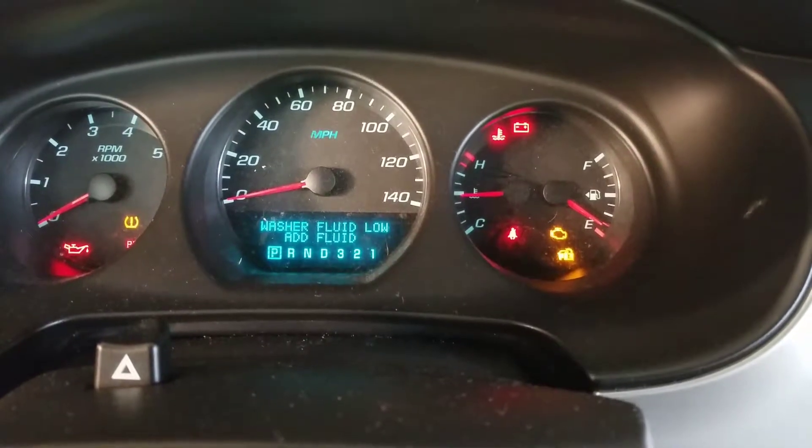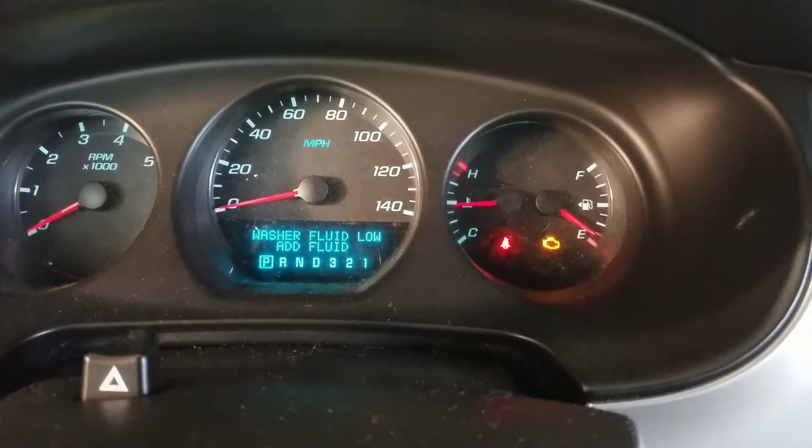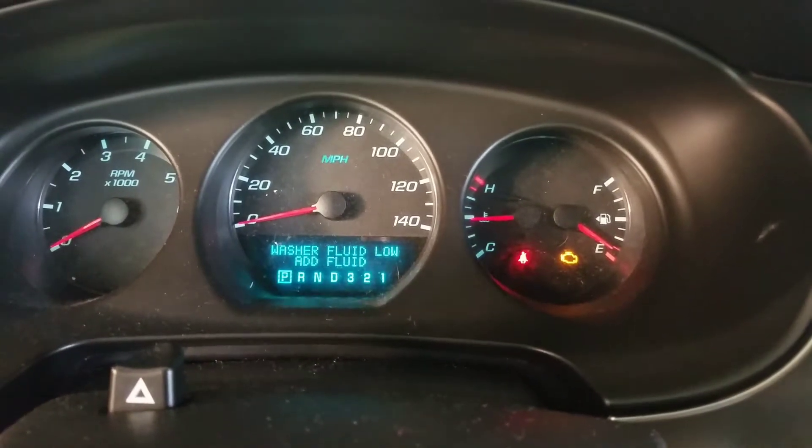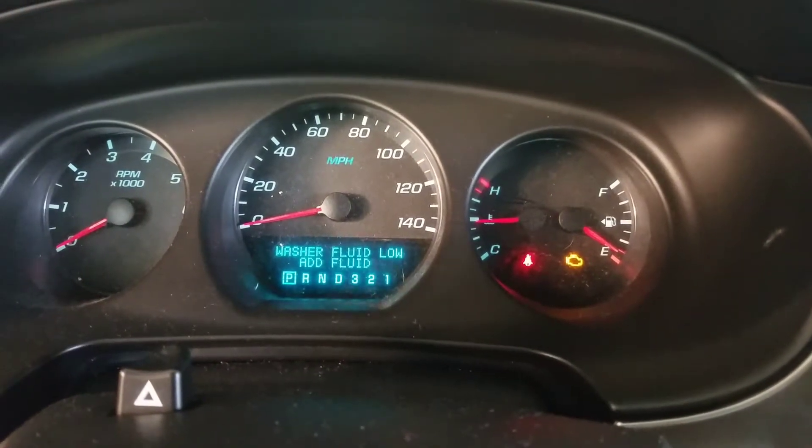To reset your oil change light in a 2007 Chevrolet Monte Carlo — which I already did and made a video for, but the app shut down right as I went to click save. Anyways, I'm remaking it.